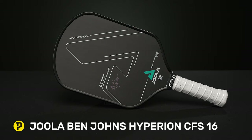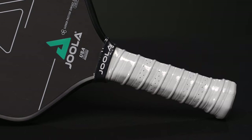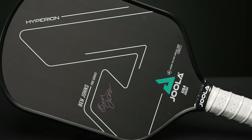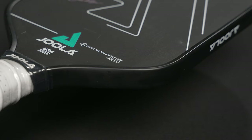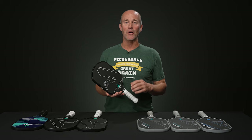Moving on to the Ben Johns iconic CFS Hyperion 16. This one really changed a lot of things for players in terms of performance, construction, and design. It features the cold forged handle, which gives you a little more stability and better vibration control overall. This is the CFS-16, and it also has a thinner 14 millimeter core version. CFS refers to their carbon friction surface — definitely spin-friendly and a very obedient paddle. For anyone who likes a tip at the end for extra reach, it also features the aero curve design.